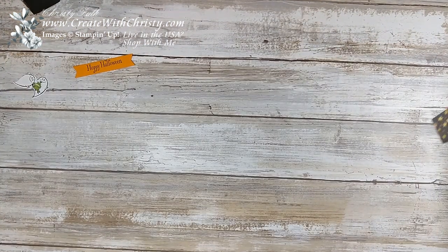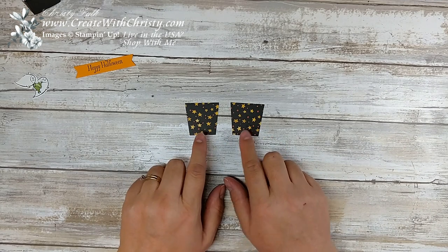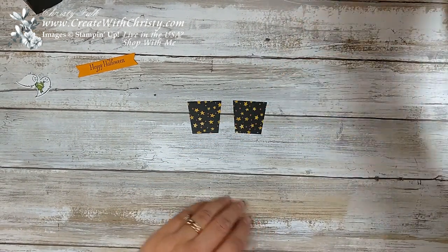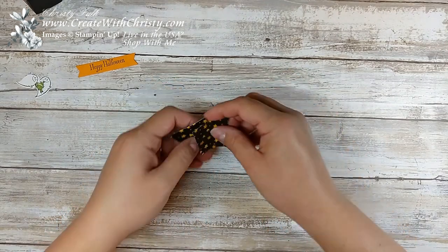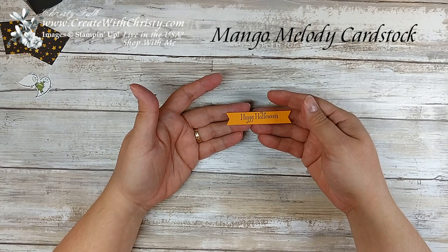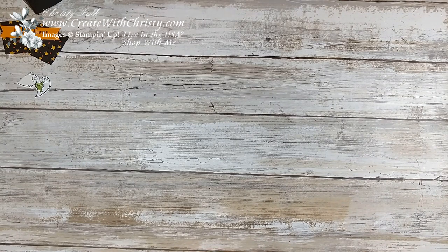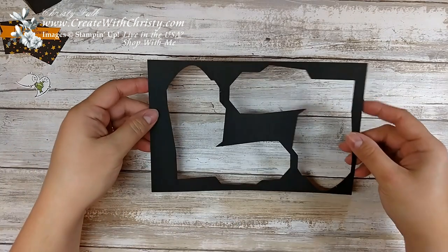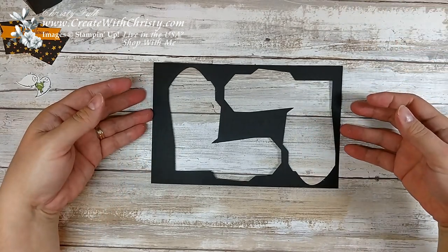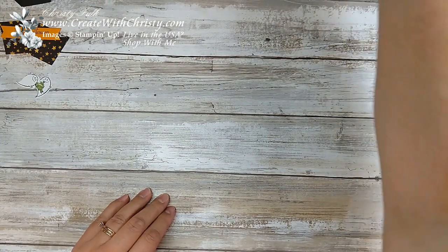Now I went ahead and die cut the two side pieces out of the Toil and Trouble Designer Series Paper from the Holiday Catalog, and this was the one I used from the Takeout box dies. This was out of a four inch by two inch piece of the designer paper. This one was cut out with the banner punch from a three and a quarter by one inch piece. The takeout box die — you need to cut out two of them, but it fits perfectly on an eight and a half by five and a half piece of card stock. You can get two pieces from a half sheet, so you could do two of these with one sheet of basic black card stock.